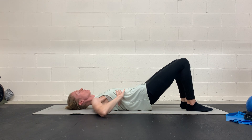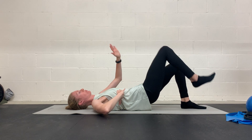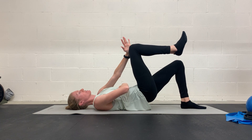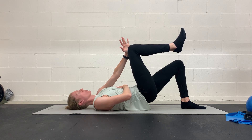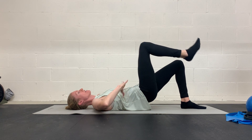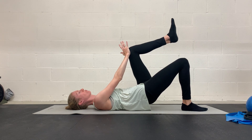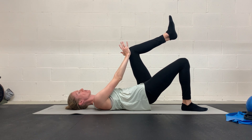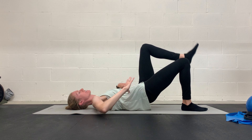Coming down, inhale, exhale — opposite arm, opposite knee here, marching and pressing. Hold for a pause, inhale on the way down, exhale, press. You should feel your abs working here to stabilize your glute of the leg that's down.